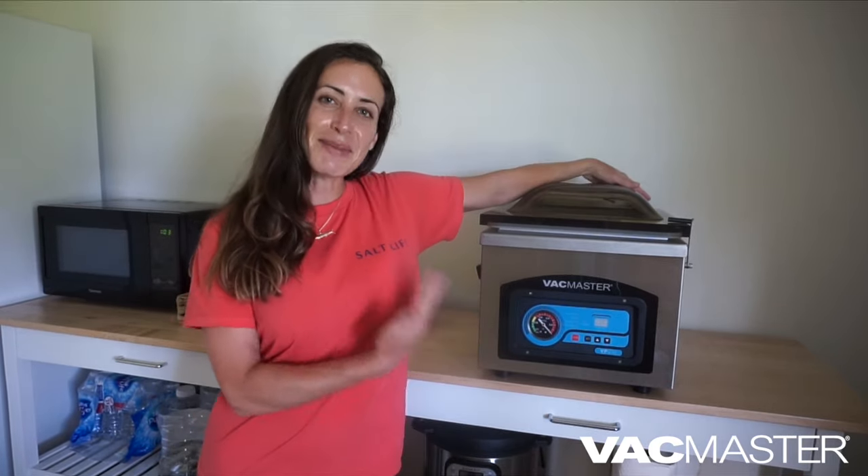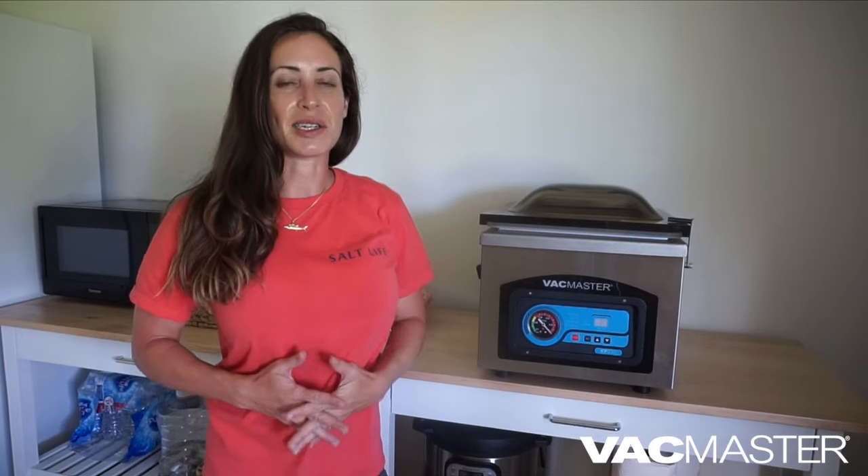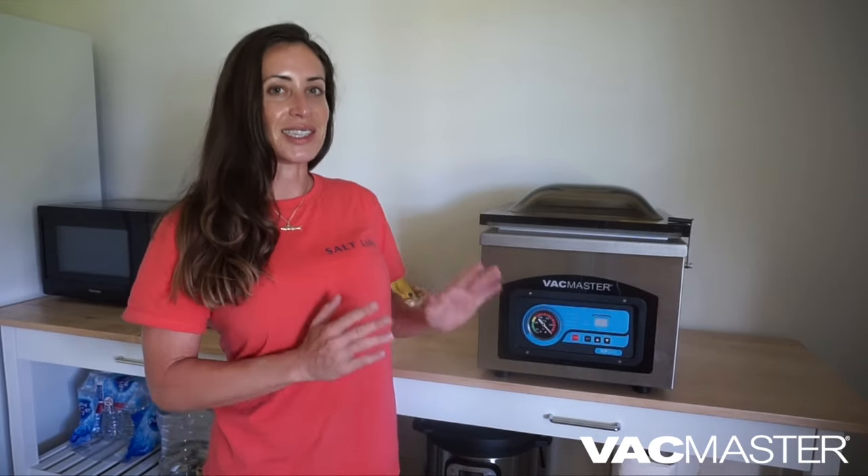Enjoy the rest of the blog posts that are offered over there. So this is my Vac Master machine. I have been using Vac Master for almost three years now, and it wasn't until maybe a little over a year ago that I said, okay, it is time for me to get my own vacuum sealer machine because it is just that awesome.